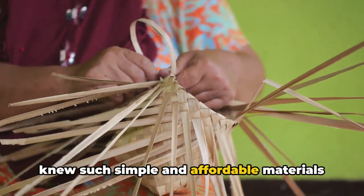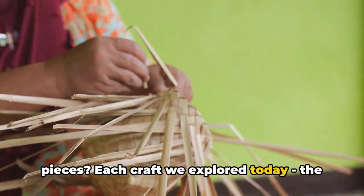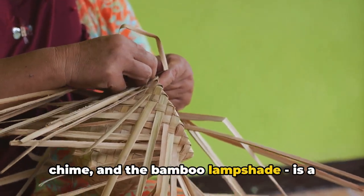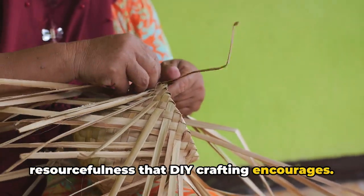Who knew such simple and affordable materials could transform into such exquisite pieces? Each craft we explored today — the Abaca twine basket, the Capiz shell wind chime, and the bamboo lampshade — is a testament to the creativity and resourcefulness that DIY crafting encourages.